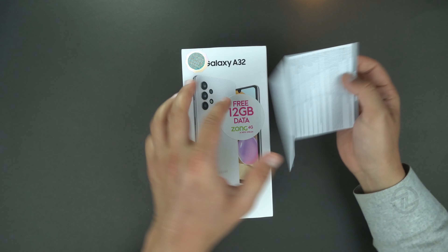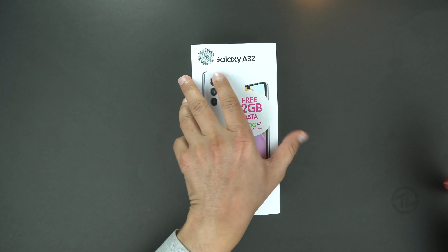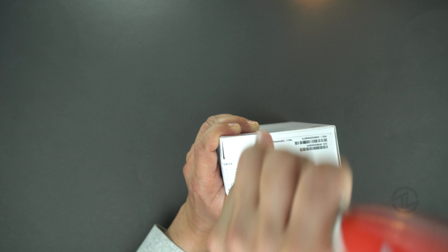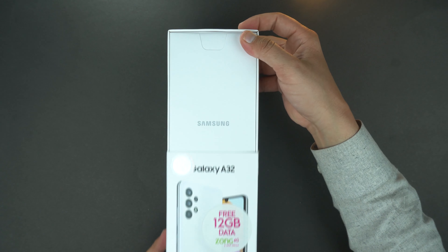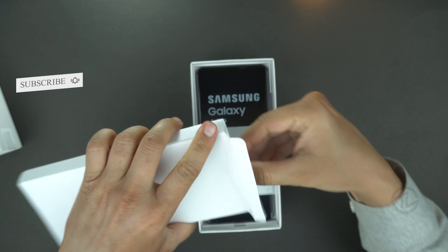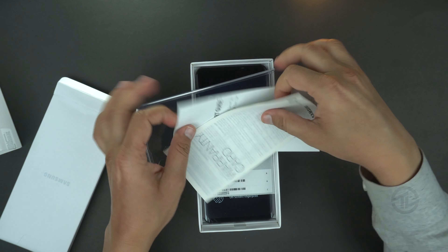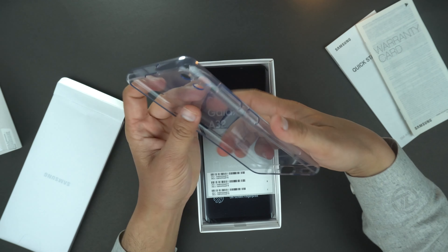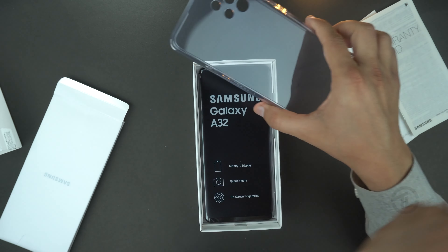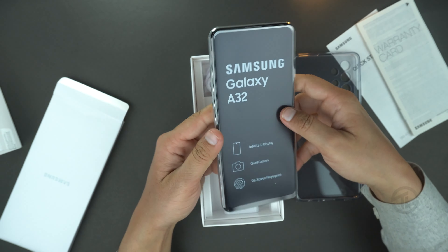Yesterday I unboxed the Galaxy A72 — make sure to watch that also. A friendly card was attached outside of the box with the wrapper. Let's open the seals now — one is at the top and the other is at the bottom. Finally it's time to open the box. As usual there's an envelope at the top with Samsung branding. It has some paperwork and a soft silicon cover — yes, Samsung is providing a silicon cover with both the Galaxy A72 and the Galaxy A32. And here is the device!